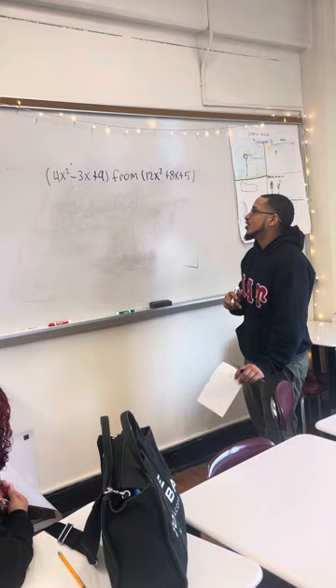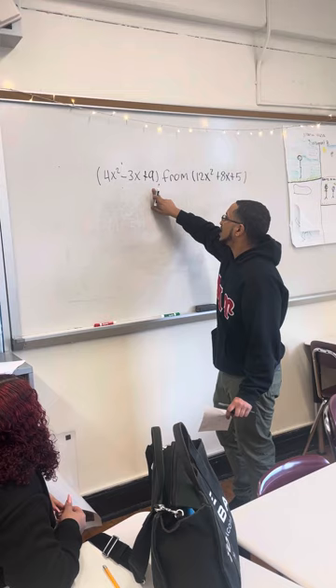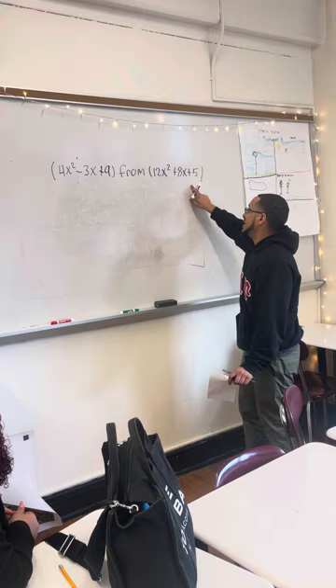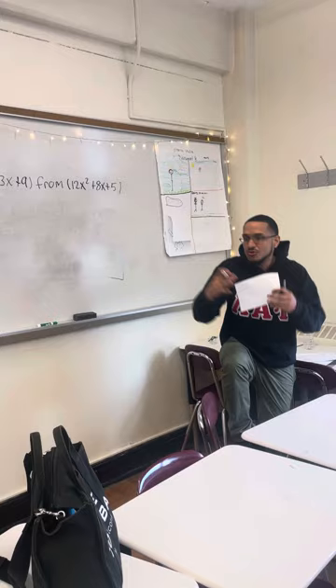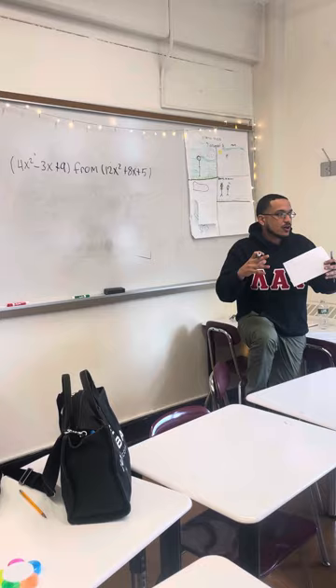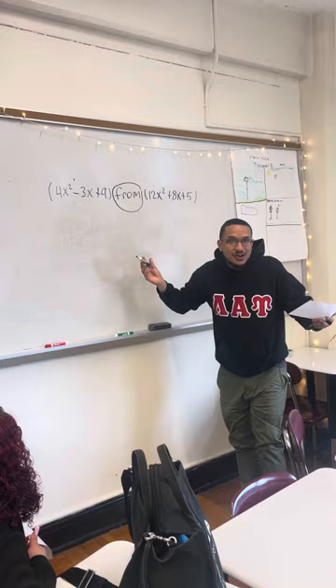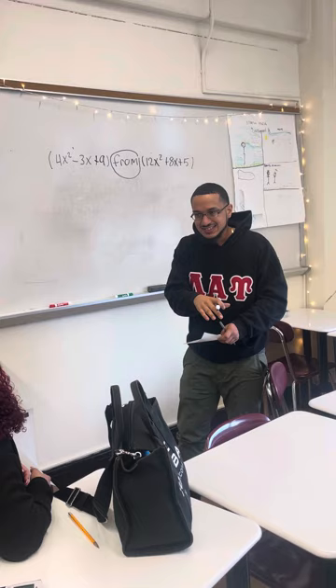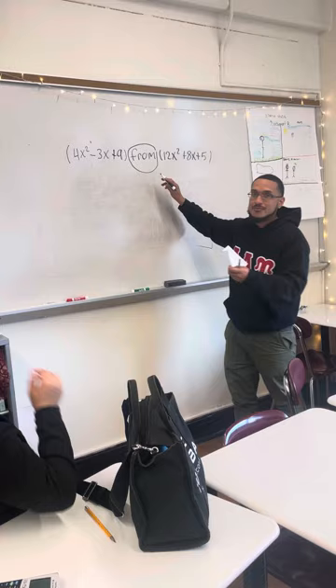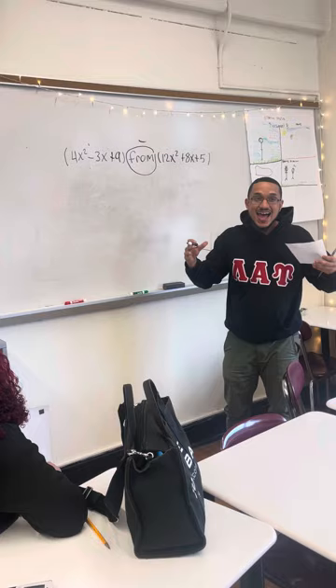It's simple. I have 4x squared minus 3x plus 9, FROM 12x squared plus 8x plus 5. So what did this problem tell us to do? So I have a keyword — this is the keyword, actually the only word: 'from.' So when you hear 'from,' like 'take 9 from 18,' that sounds like take away, subtraction. So when we hear 'from,' it's mainly subtraction. If it was saying 'sum,' that's adding. So now we know I have to take away this from this.